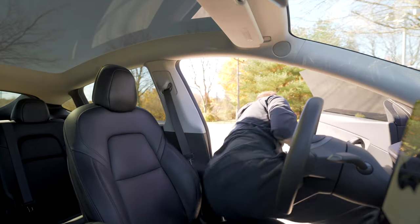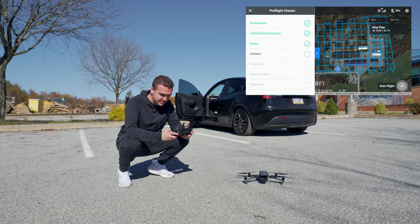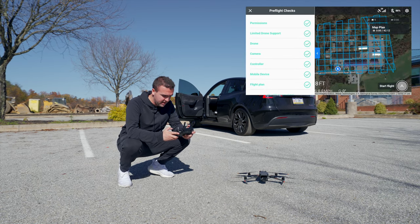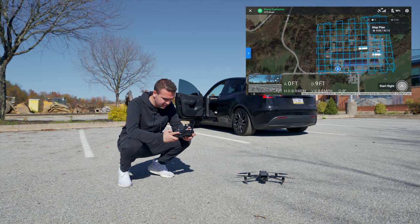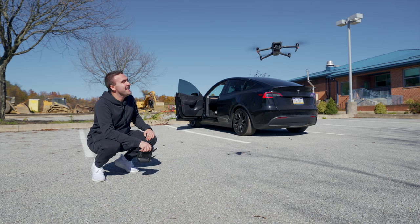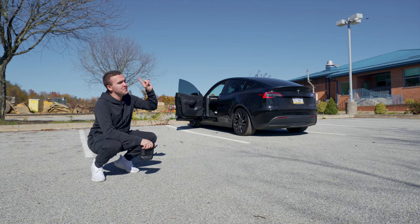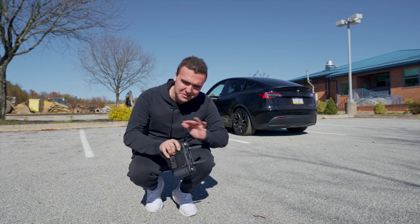Here we go — the inaugural flight with the Mavic 3 Enterprise running DroneDeploy. Start flight, pre-flight checks, start flight, initializing — and there it goes. Being able to finally use the Mavic 3 with DroneDeploy and make maps is going to be awesome.